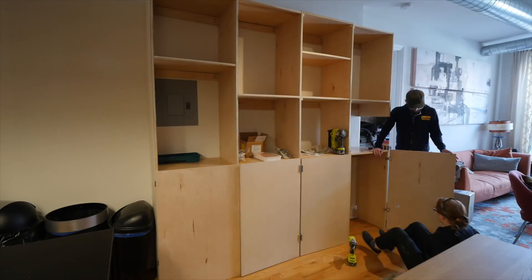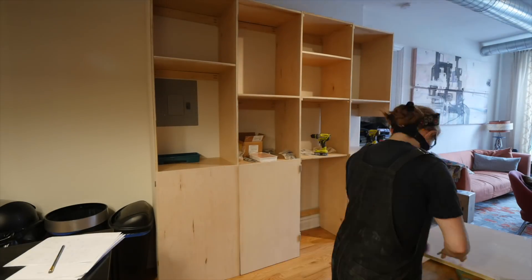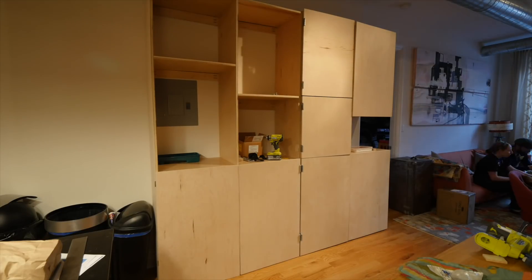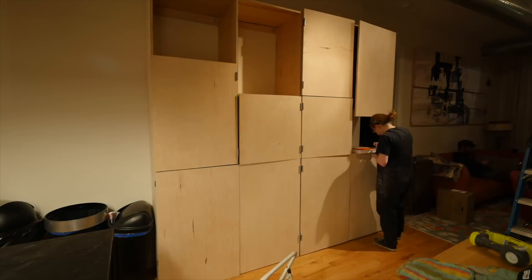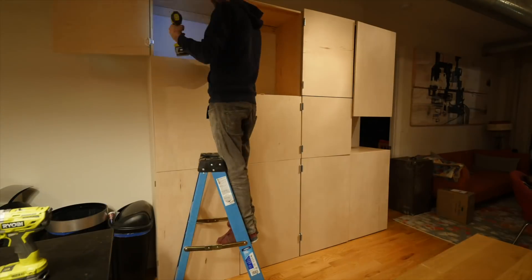The next day, we started to hang the doors, which are just solid pieces of the same PureBond plywood. We're using two different hinge styles, depending on where the door is and which way it's supposed to open. We changed our mind about the cabinet closest to the kitchen, and ended up one set short on the wrap-around hinges.